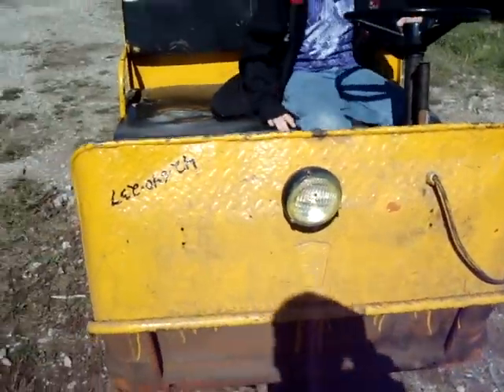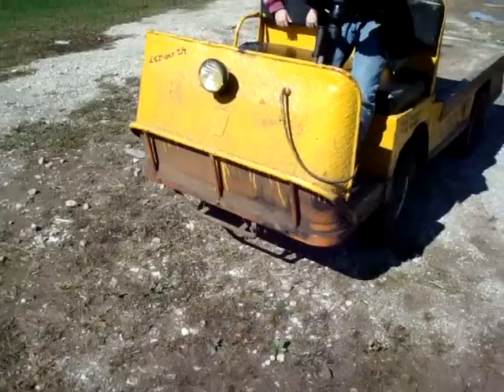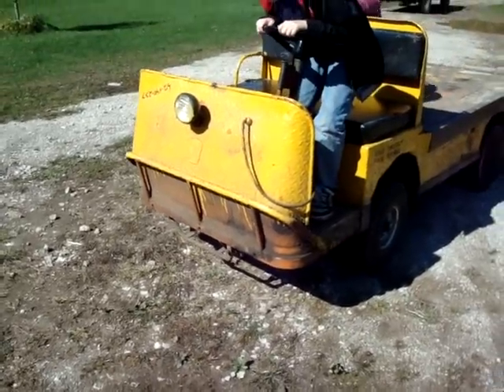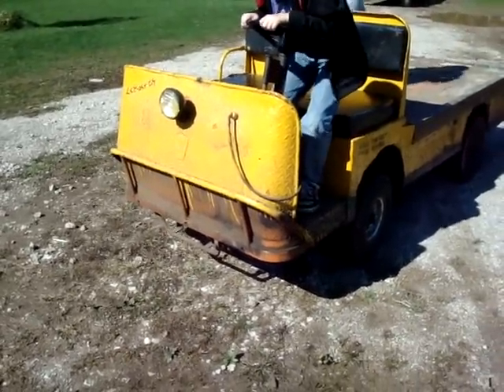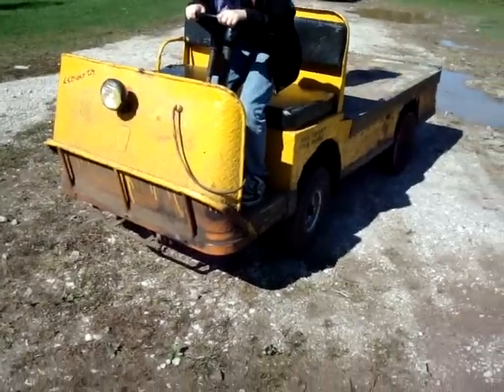It had a big honking push bumper on the front with bumper pads — like you'd see on a truck dock or something. They must have used it for pushing stuff. We took that off.